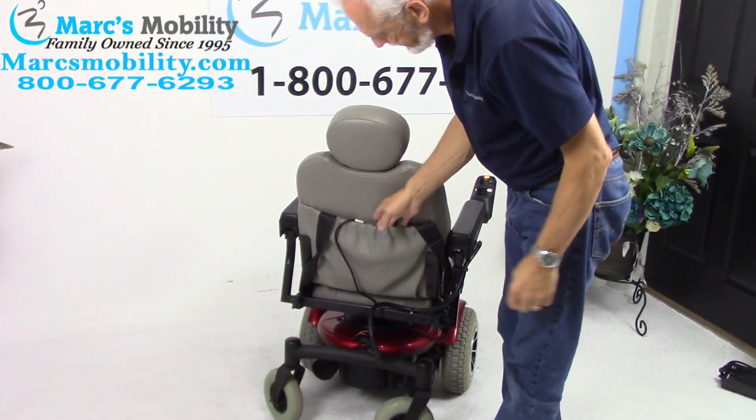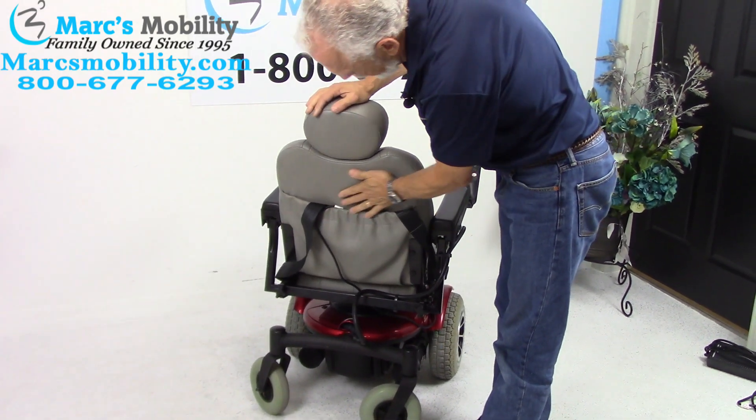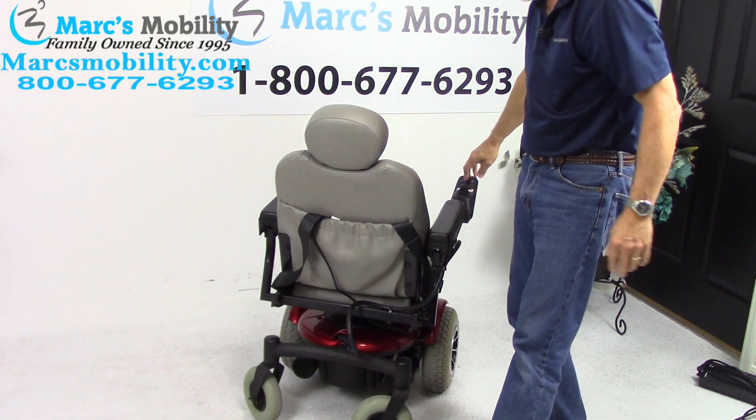At the back of the chair, you've got your safety belt right here, your charging cord, and your adjustable headrest — and that's it.